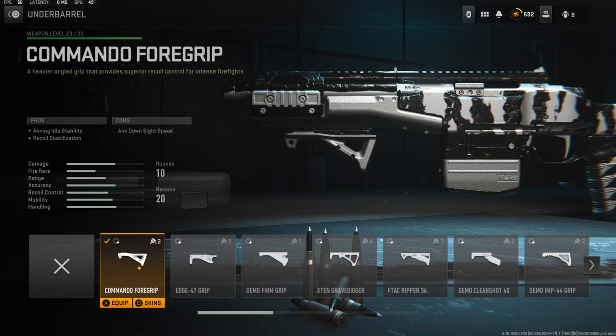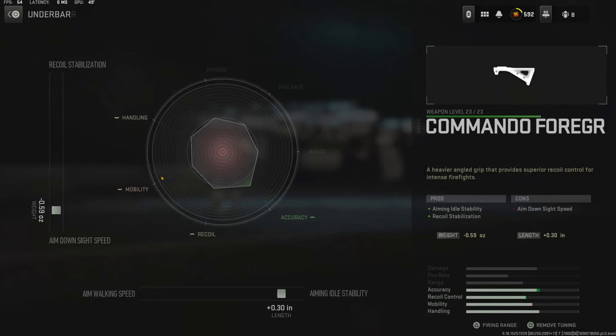On the underbarrel I am using the Commando 4 grip for aiming idle stability and recoil stabilization. The cons are aim down sight speed. The tuning I am going with is negative 0.59 ounces to the weight to add aim down sight speed and 0.30 inches to the length to add aiming idle stability.